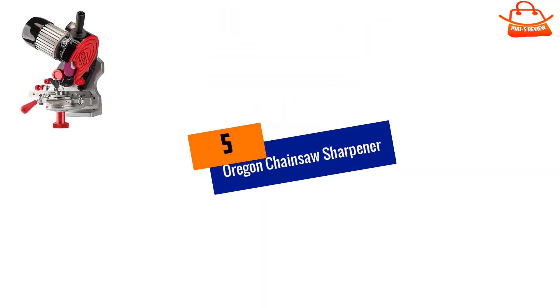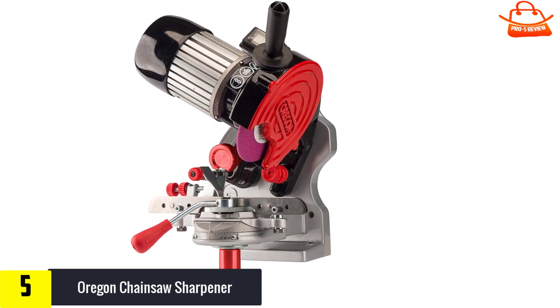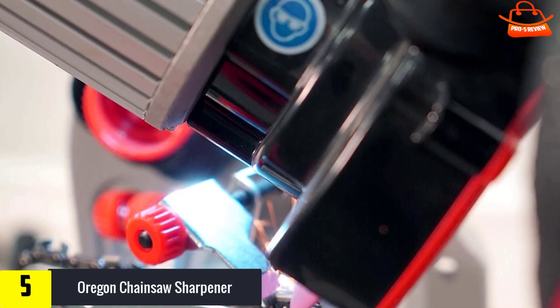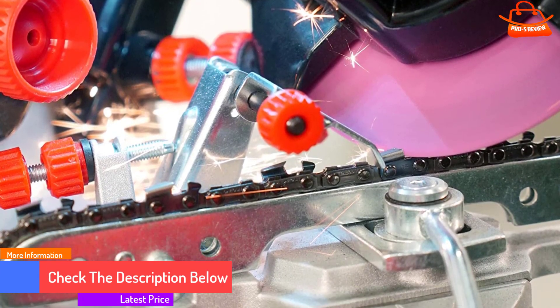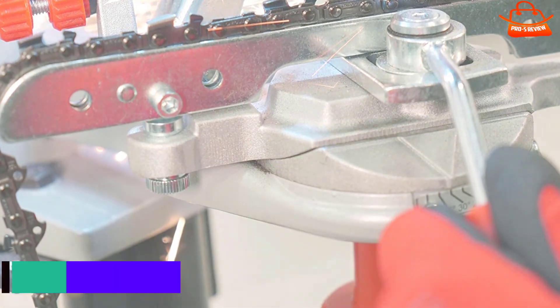Starting at number 5, we have the Oregon Chainsaw Sharpener. For a chainsaw sharpener that will deliver consistent results and keep your tool in top shape, you can't go wrong with the Oregon Compact Universal Chainsaw Sharpener. While somewhat of an investment, this tool is worth it for anyone who regularly needs to tune up chainsaws, whether you're chopping wood for your own fireplace, clearing brush, or providing professional landscaping services. It can sharpen models from a variety of popular brands and includes everything you need for the best results.